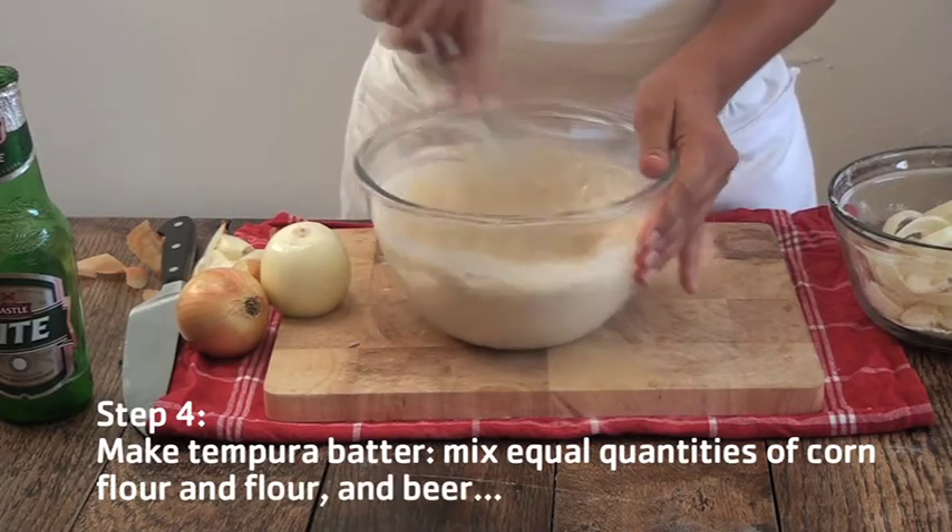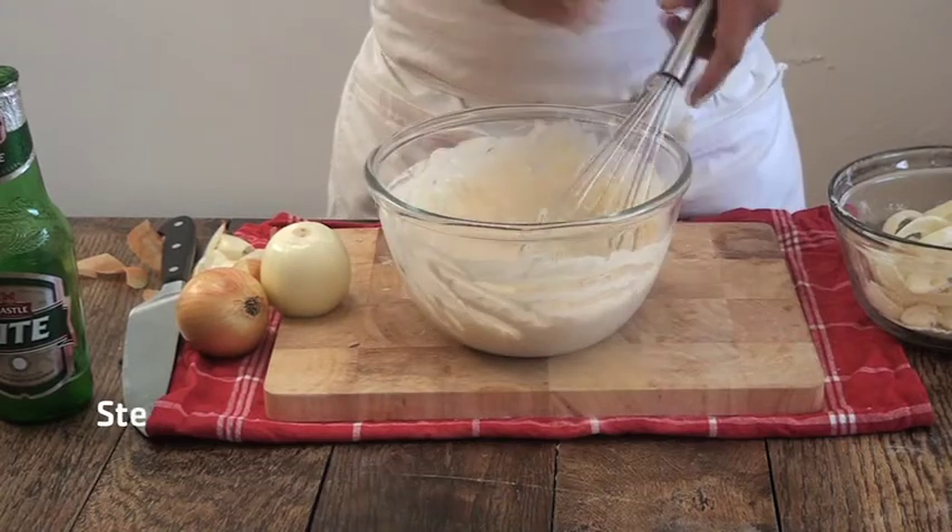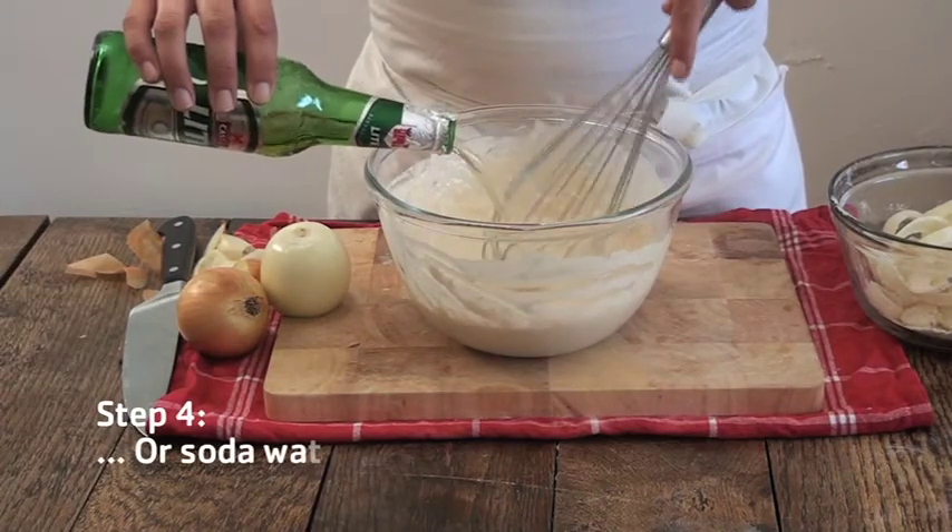This might need a little bit more. If you don't drink beer, you can always use soda water.